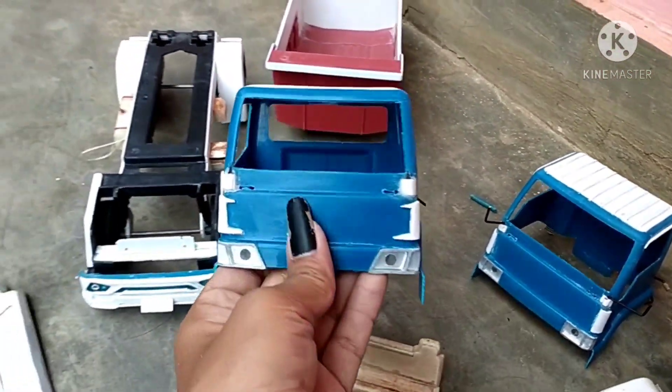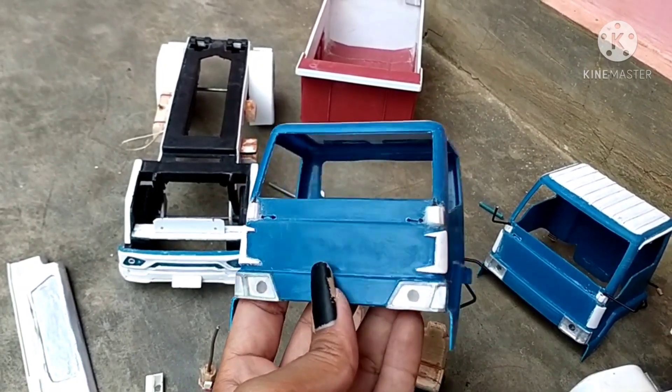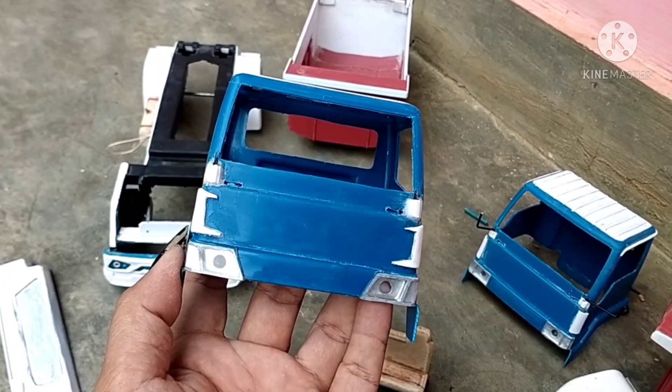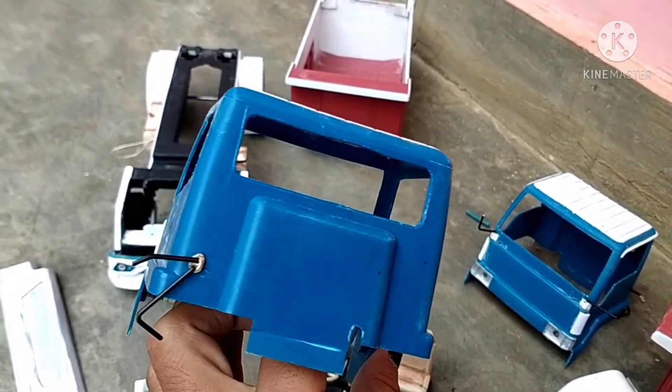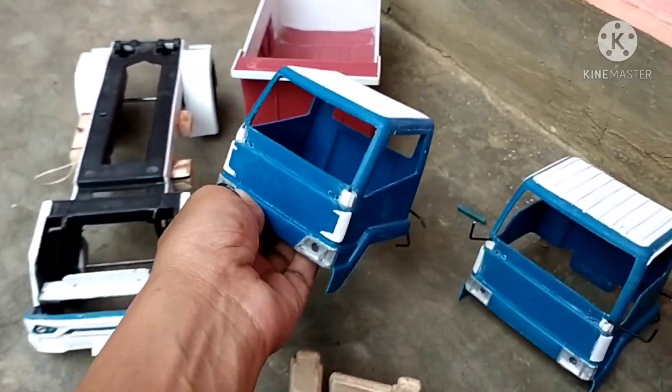Ini adalah kabin kantornya. Dan kabin kantor ini akan kami buat Madura Asik. Nanti ada stikernya depan Madura Asik. Ini penampakan kabinnya seperti ini, dan kabinnya bisa dicungkit seperti asli.